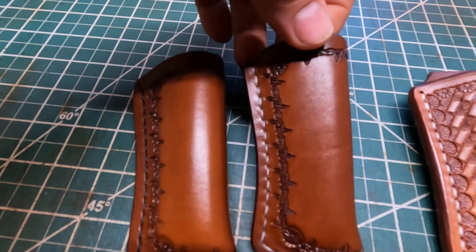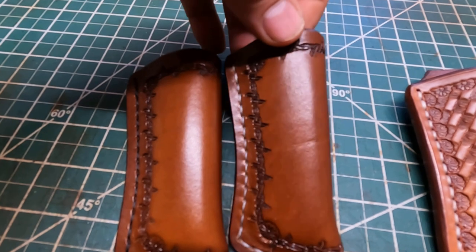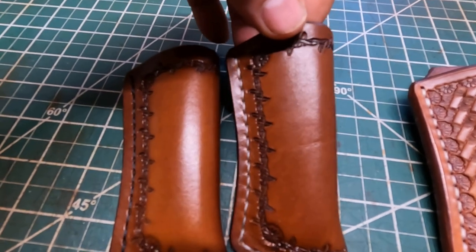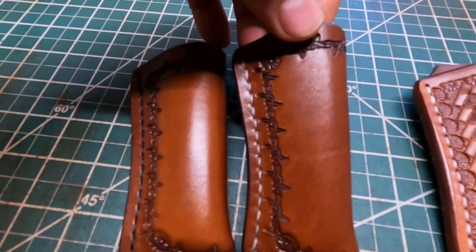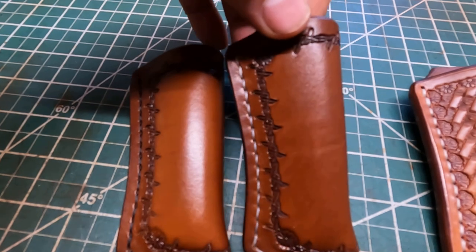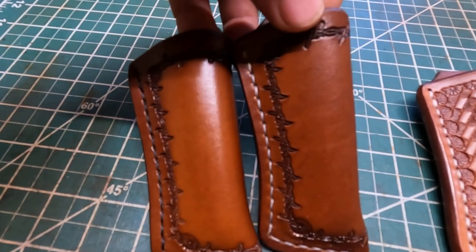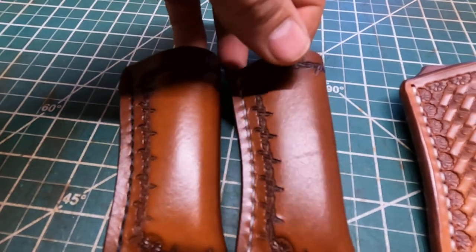This one here appears to be a little bit darker shade. That's what I heard about Herman Oak - when you oil it, it takes oil a little different and darkens down real nice. I can kind of see that myself. It does darken when you oil the leather.